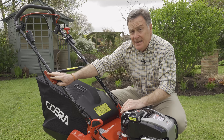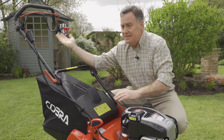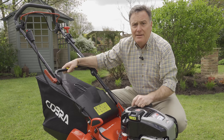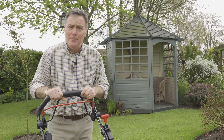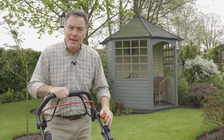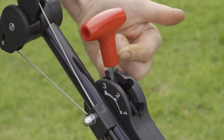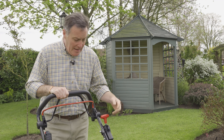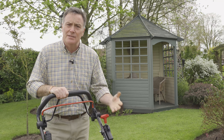There are quick-release handles for storage — if you're putting it into a garage or shed, simply release these and the handle folds flat, making it very easy to store. At the handlebar end, there are lovely soft-grip handles and three different drive speeds for mowing: one is slowest, three is slightly faster. Ideally the speed should be changed while the engine is running because it's belt-driven.